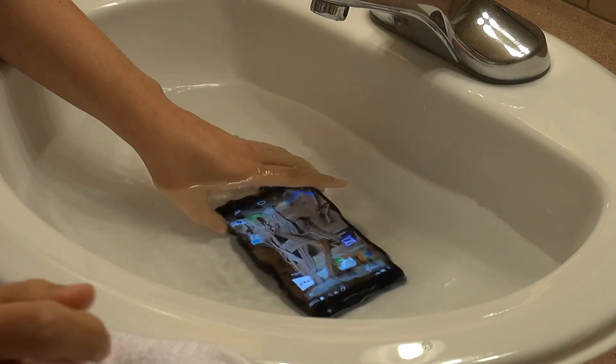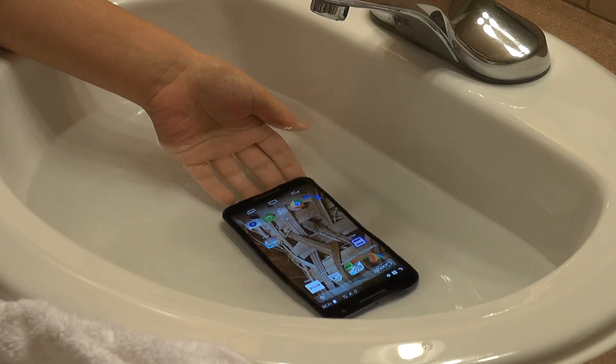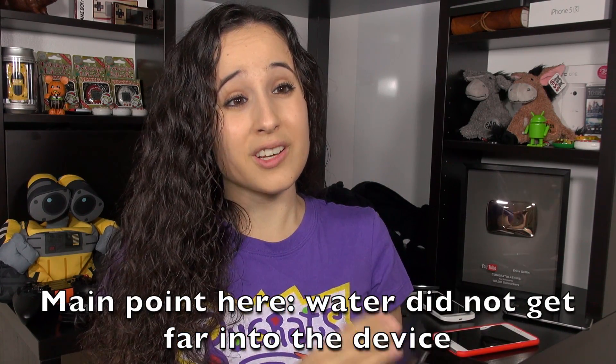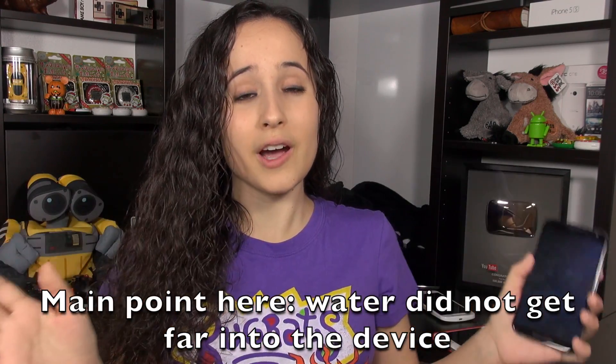In the first test, I put it in water for 20 seconds and just let it sit there — simulating dropping your phone in a sink with water in it, not running water, just standing water. Once I took it out, I let it dry off for an hour and it was functioning just fine after that hour.